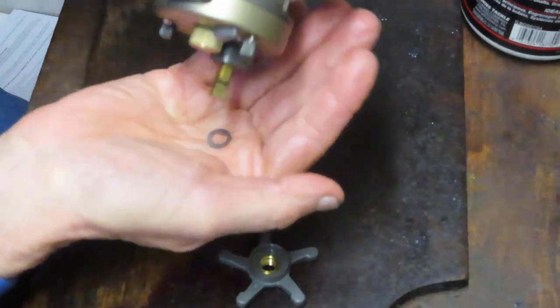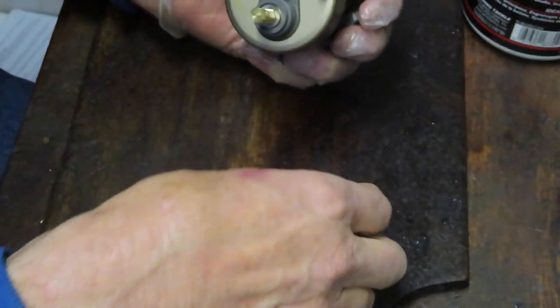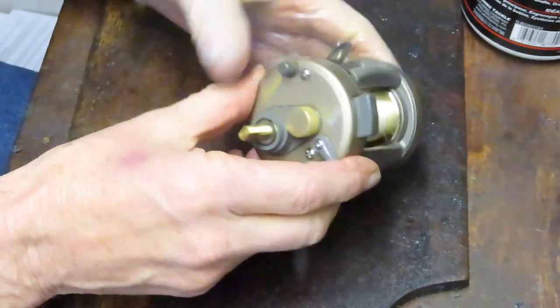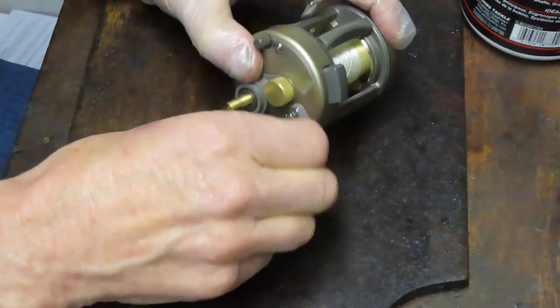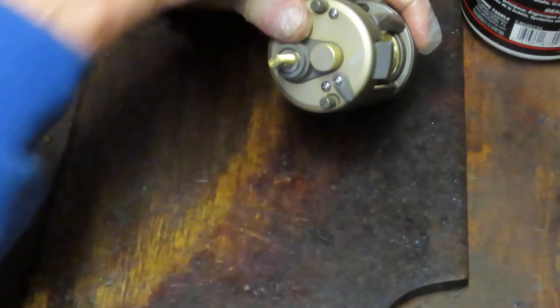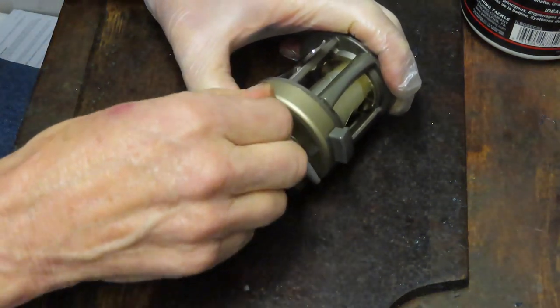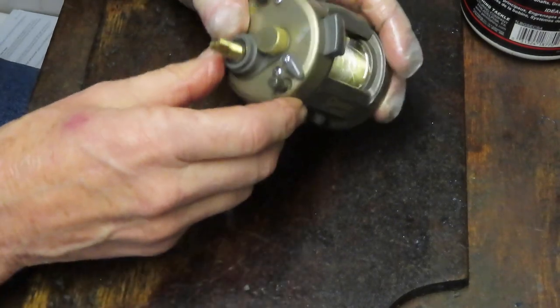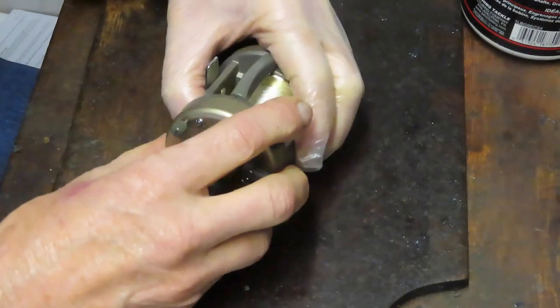We probably have a shim washer or two that we can get out at this point, though most of the time it's after you remove the side plate. We have two screws holding the side plate on — I call them thumb screws. You can generally remove them with thumb pressure, but sometimes you need a wrench. Let's see if we can take the case off or if we need to remove those two.